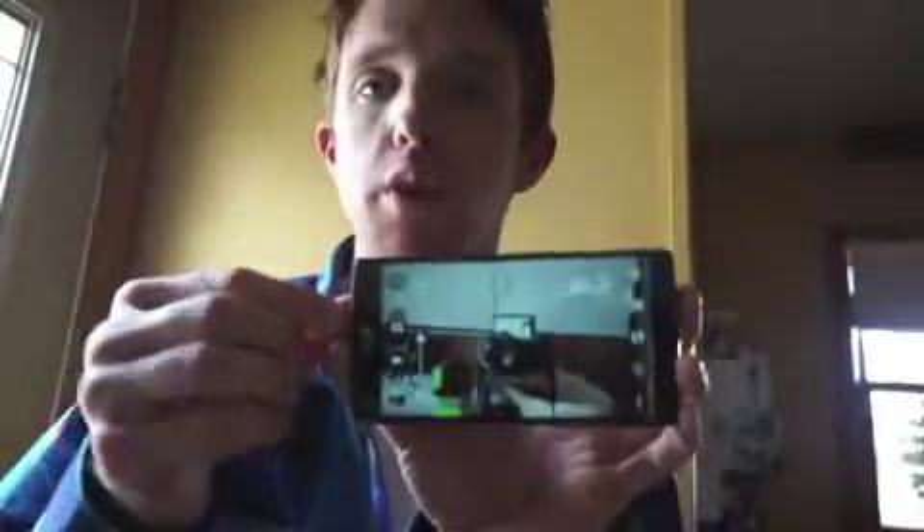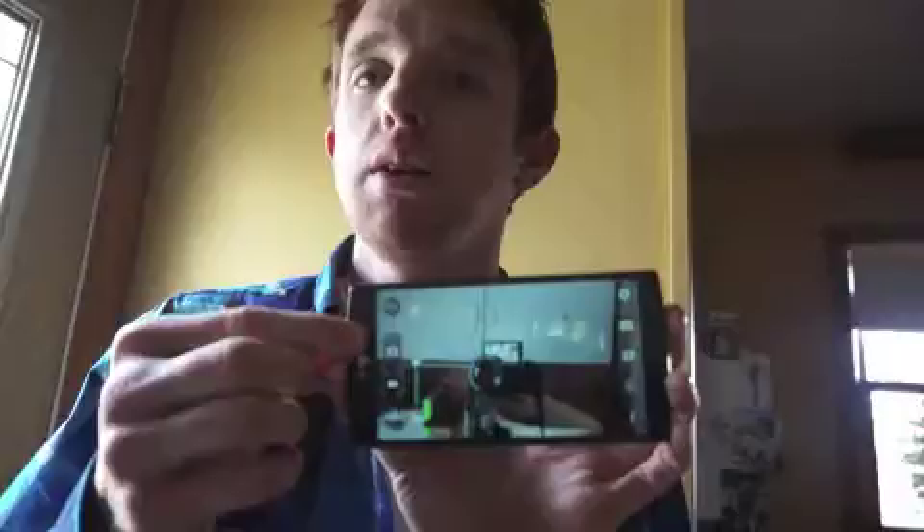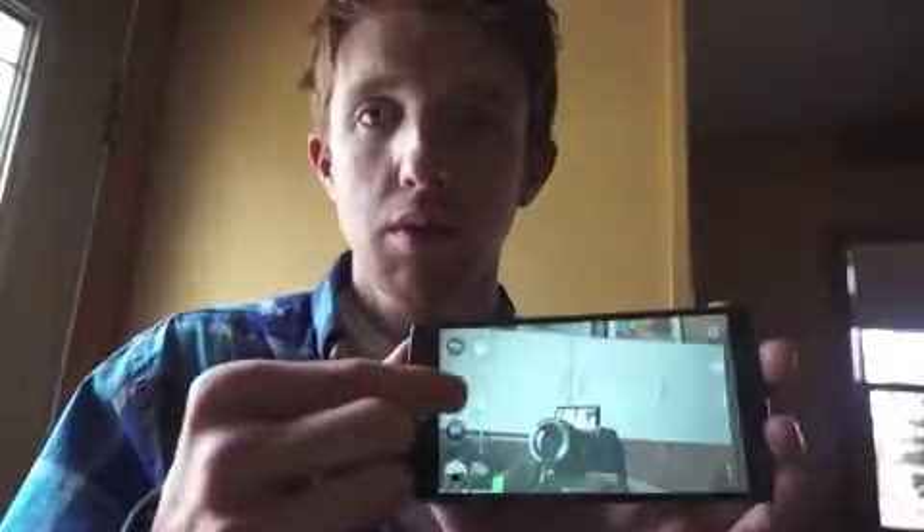Another trick is after you take photos, you can view them by doing a gesture review. Take a photo, move the phone up, and you can view it.